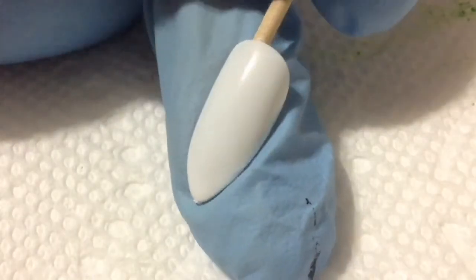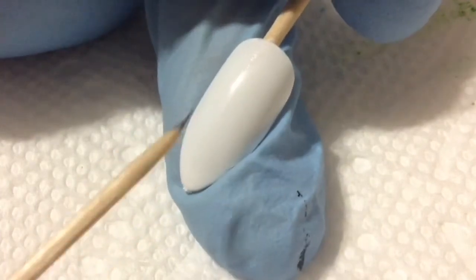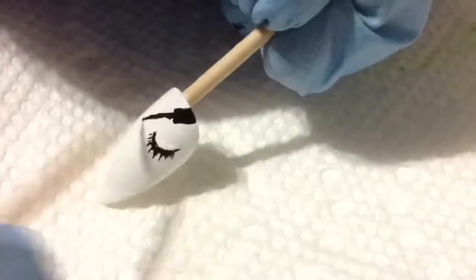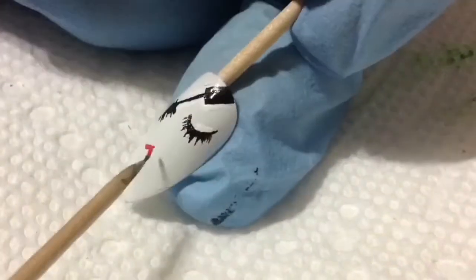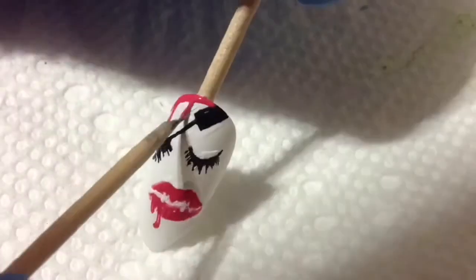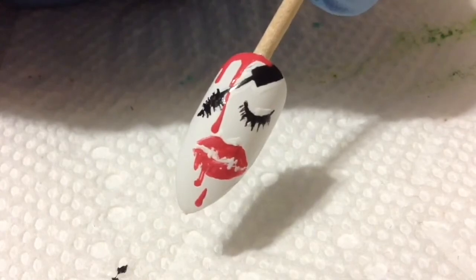Now moving on to the fourth nail design, which is gonna be on the ring nail. This is also somewhat inspired by glam and gore. I went in with black acrylic paint to paint on some eyelashes and some mascara. I also went in with red and painted on some lips. But of course, because of the gore, I added a bunch of little bloody drips everywhere. Here's the finished nail design.